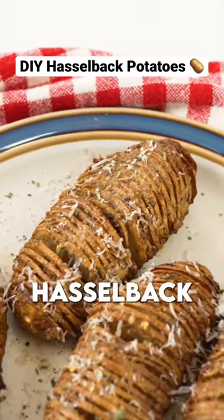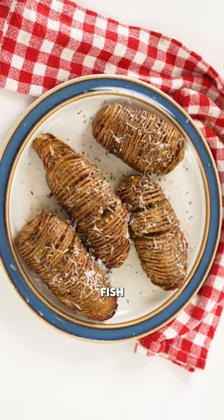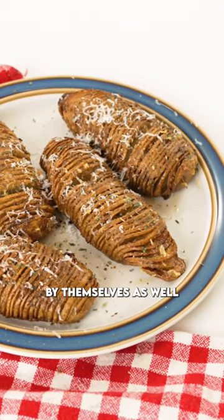These garlicky, buttery, crunchy Hasselback potatoes are an amazing side dish, perfect with steak, pork, fish. Honestly, they're just good by themselves as well.